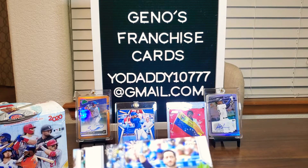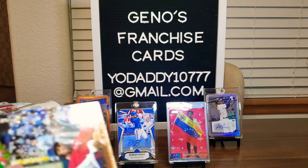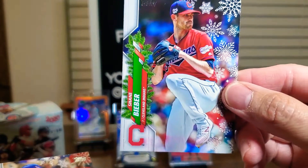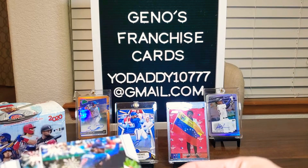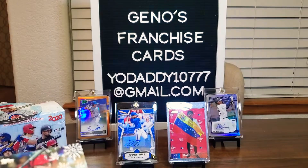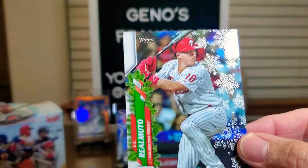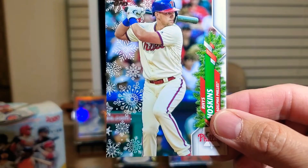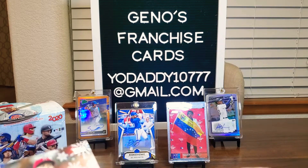All right, first card — and I think sometimes these snowflakes are metallic. Here's Ryan Braun. We've got Eddie Rosario. Shane Bieber. Mookie Betts. Dansby Swanson. And here's a JT Realmuto, and that one does have the metallic snowflakes — pretty cool. Here's Rhys Hoskins. And we got Max Scherzer. Griffin Canning.